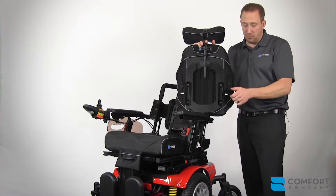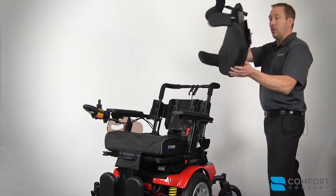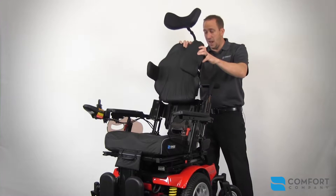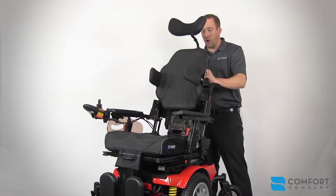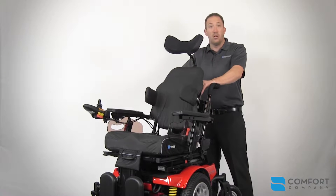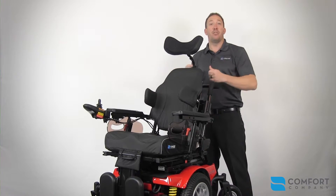To install the back, you simply open the two release levers and slide the mating tracks together. Once you have the back installed at the desired height — up or down — simply lock the levers into place.